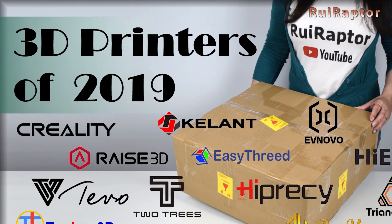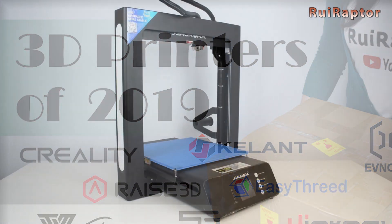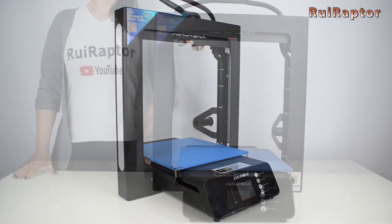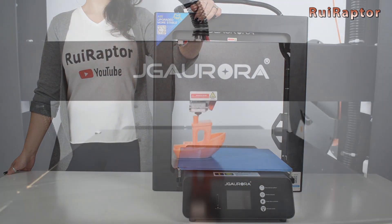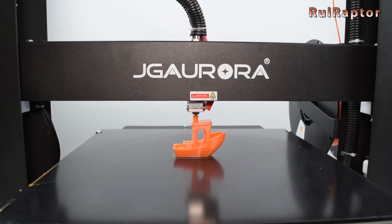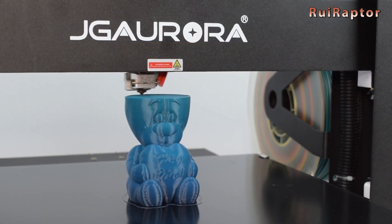The first video of 2020 was a recap of 2019, and we started our tests and reviews with the JG Aurora A5S printer. We have yet another model from this manufacturer that we will test soon, so don't miss it.